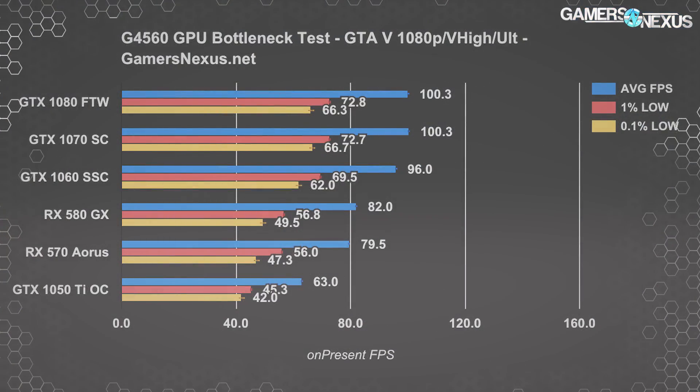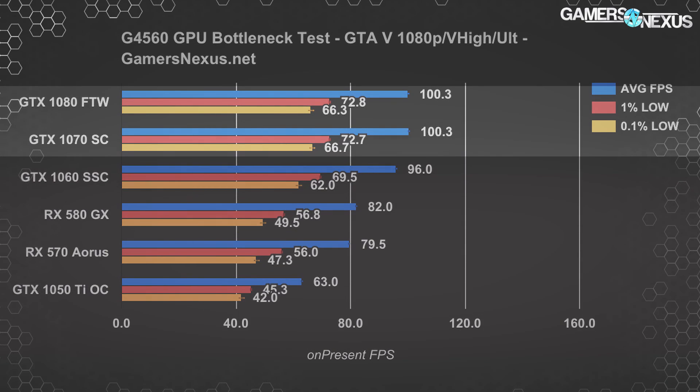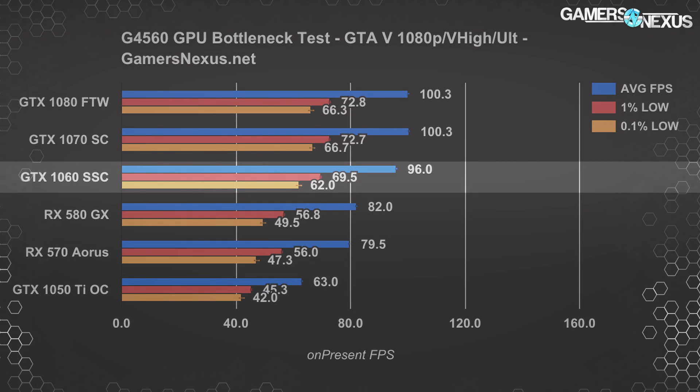Starting with GTA 5, we immediately see our point of bottlenecking at the GTX 1080 and GTX 1070, where the two perform effectively identically. They're well within test-to-test variance, with both locked to around 100–101 FPS average — equal in performance. The GTX 1060 SSC runs 96 FPS average, so there's some performance degradation, making the 1070 and 1080 about 4.9% faster. That's definitely diminishing returns for buying anything more than a 1060, since the price hike is so large and the performance gain so small.